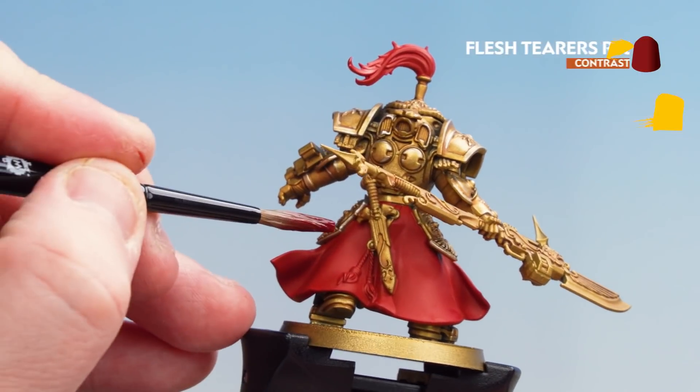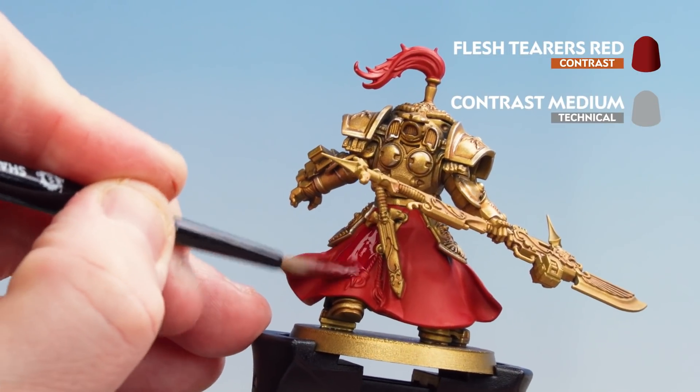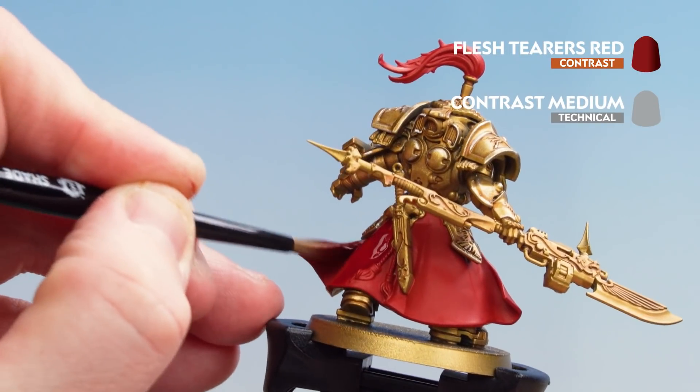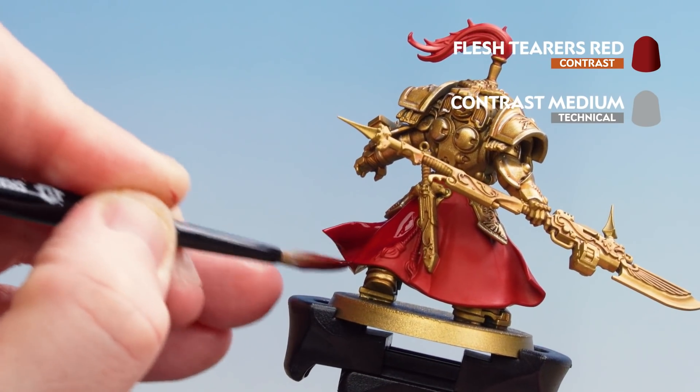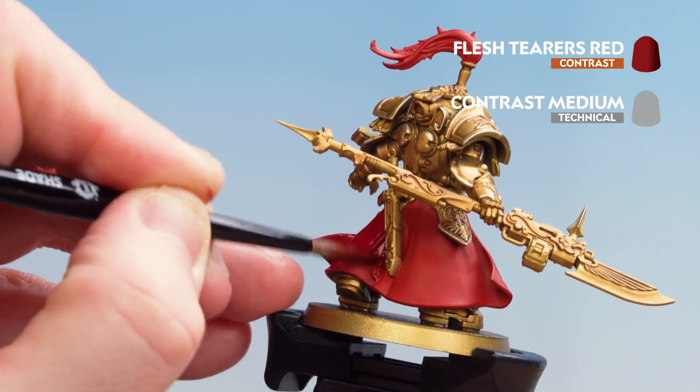Now that we've base coated the red, we're going to get Flesh Tearers Red and coat over. Thin this down with two parts contrast medium to one part Flesh Tearers Red. Take your time — if you find it pooling at the bottom, just use your brush to soak up any excess.